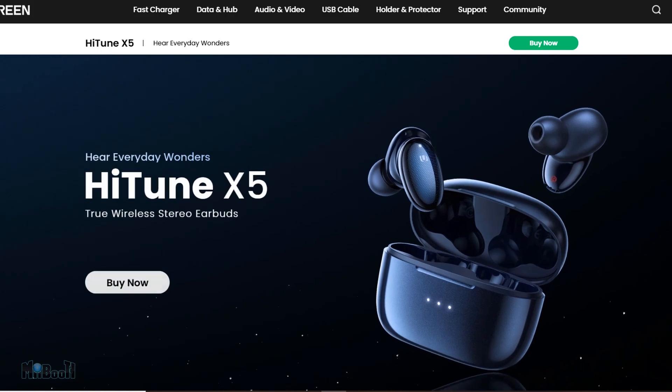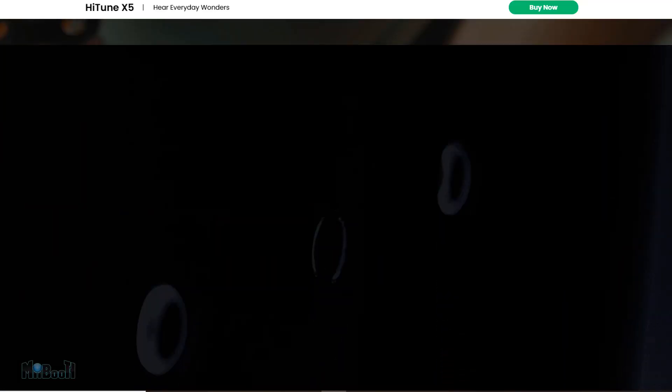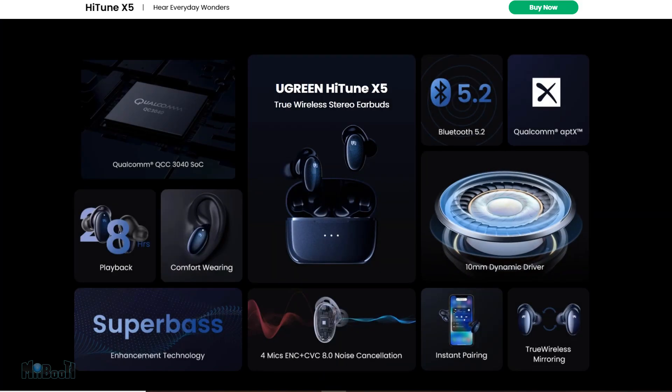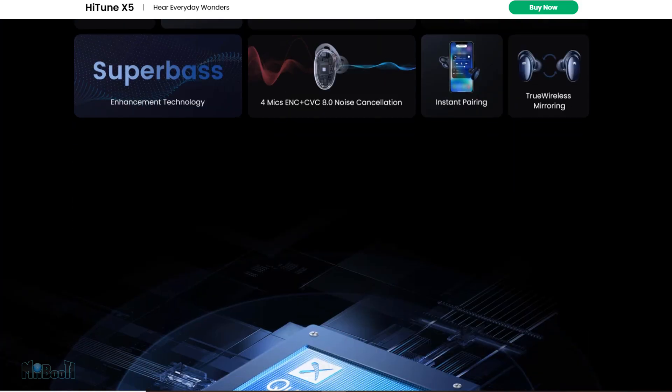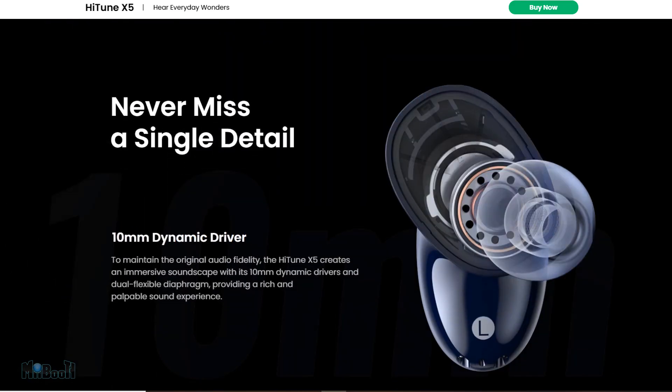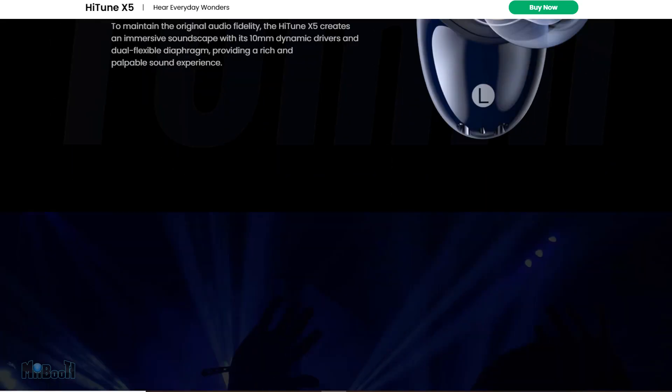Before ripping the box open, I'd like to point to the product page of the HiTune X5 on Ugreen's website. I've seen the likes of this only when a new iPhone or Apple product drops — such a brilliant interactive website that hooks you right away. But is all that effort worth it? We'll find out.